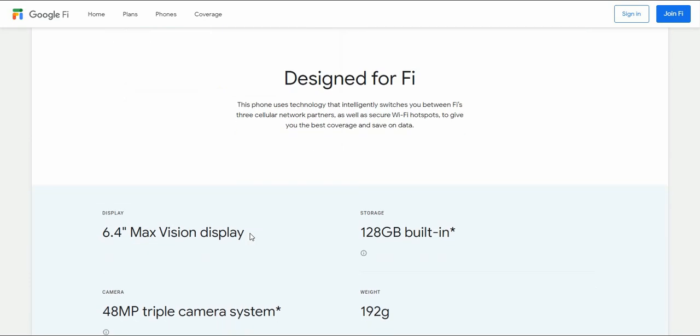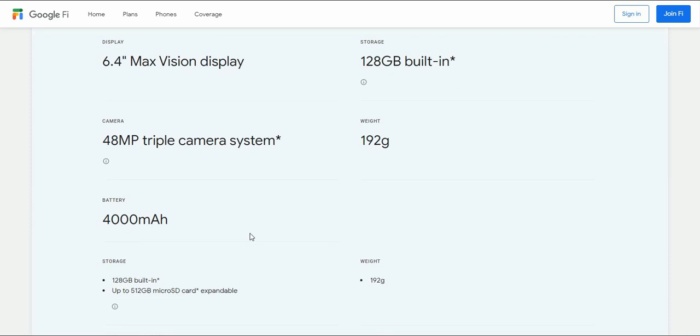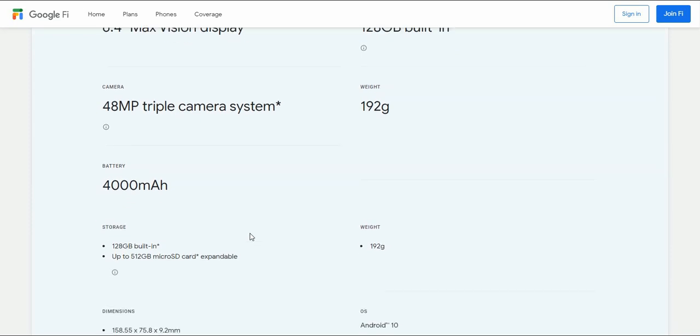This phone is designed for Fi — it's a technology that intelligently switches you between Wi-Fi and cellular network partners for the best coverage and data speeds. Your cellular coverage includes T-Mobile, Sprint, and other carriers. The phone features a 6.4-inch display, 128 gigabytes of built-in storage, and a 48-megapixel triple camera system.